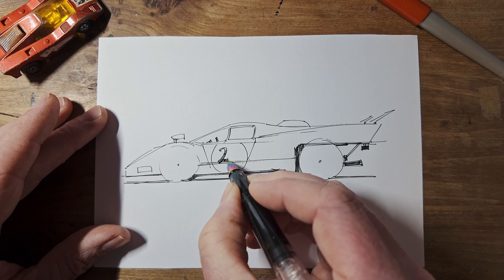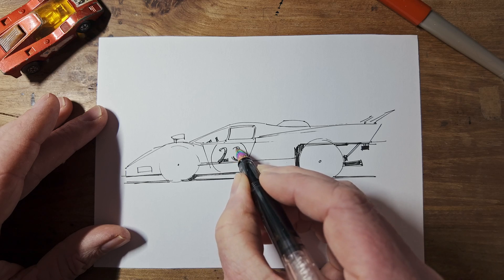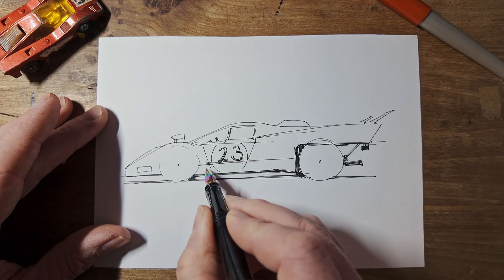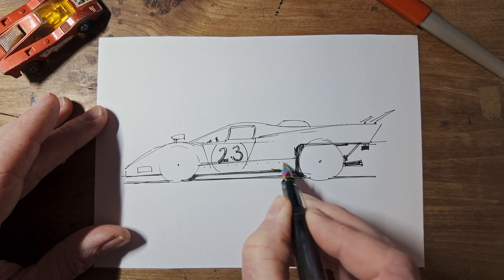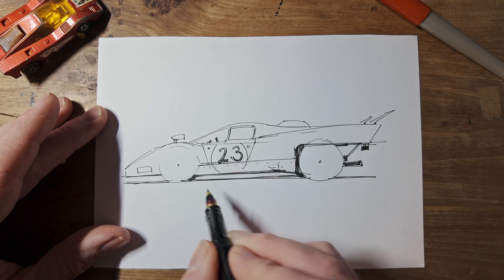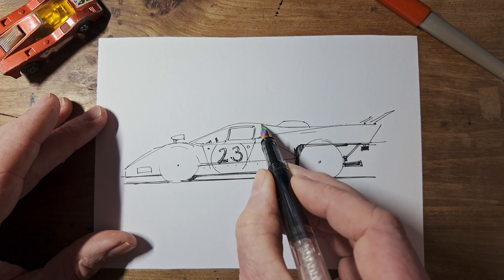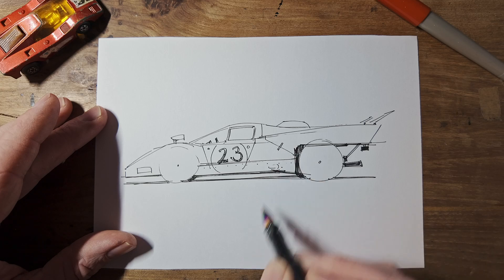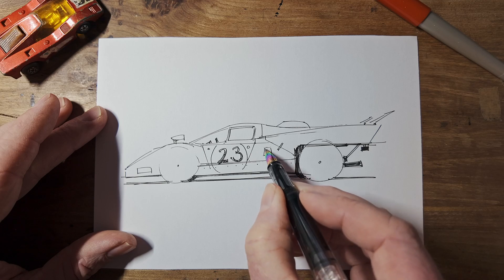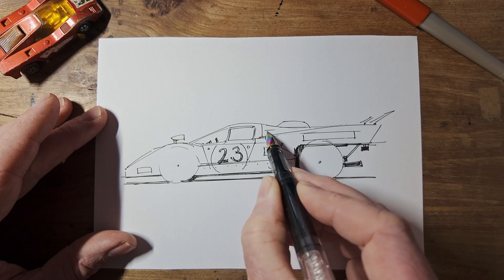Some numbers are easier to draw than others. 23 is one of the hard ones, I think — threes are difficult. Along the bottom edge here, we can have some rivets. There were some lights for the number there. We need the join for the back — goes on there. And there's a catch to stop the tail flapping up. Another little sticker here, big sticker on the tail, another little sticker here.